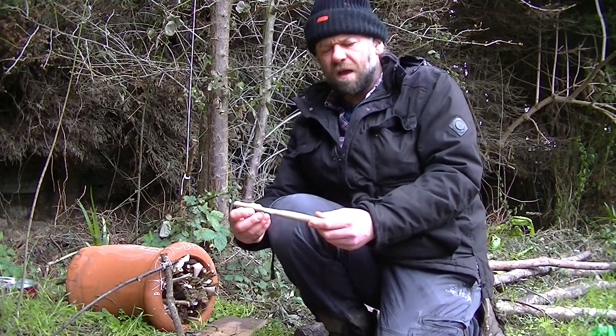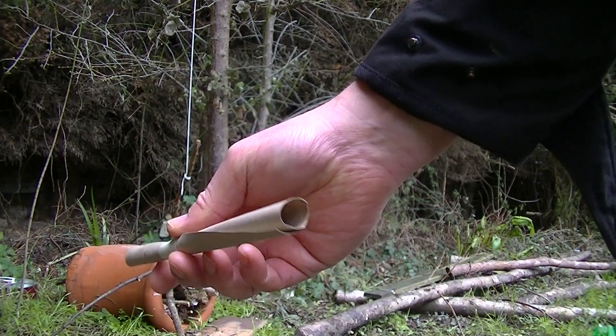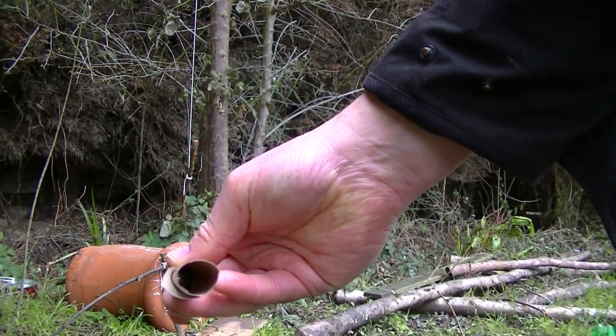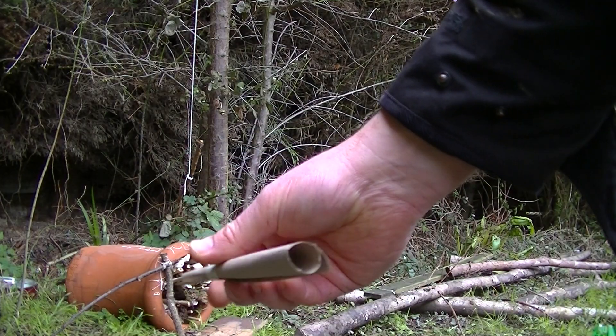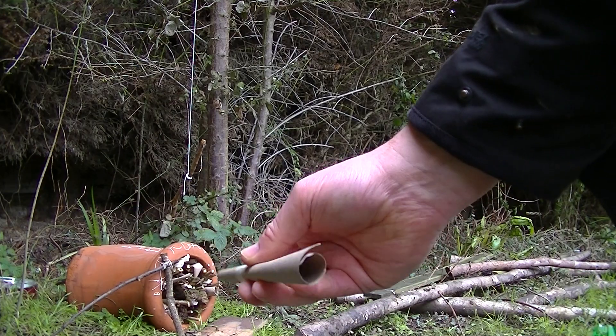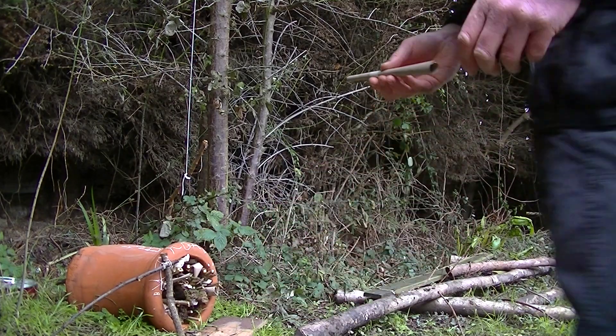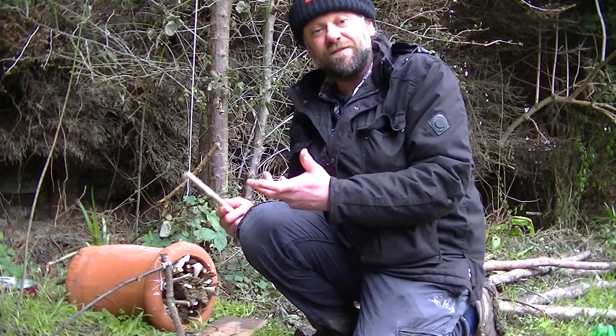We've also made some of these — let me just show you if you can see that. We've got basically just a tube; this is actually from the inside of a wrapping paper roll. Anything that's not too thin, held together with a bit of masking tape or any kind of tape, because insects are going to go in there and they can be protected. You get lots of flying insects that want to live in those kind of environments.